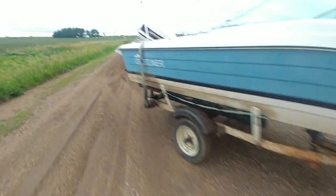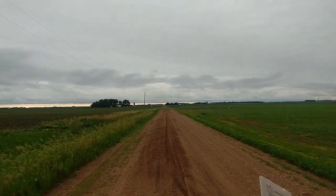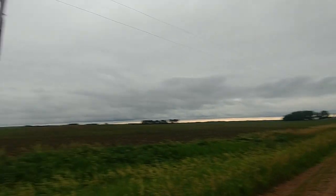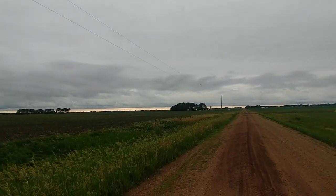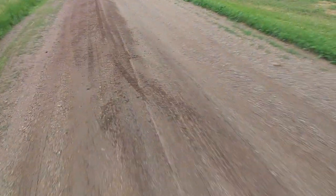It dragged a ways — from here basically three telephone pole lengths. I can show you how far a telephone pole length is. It was dragging pretty good on the nice soft mud.